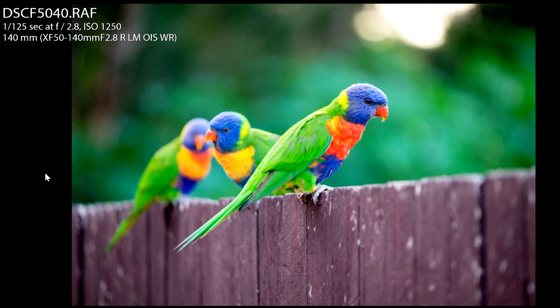Then I decided to change my angle. I actually knelt down below the fence line, below the birds, and photographed this image. It wasn't too bad, but there's a highlight in the top right that was really distracting. The lorikeet is also slightly out of focus — I was probably focused on his feet instead of his eye. I thought, not a bad shot, but that white highlight is a distracting element.